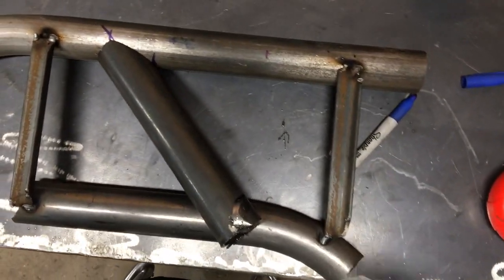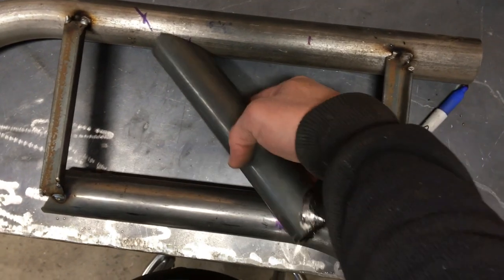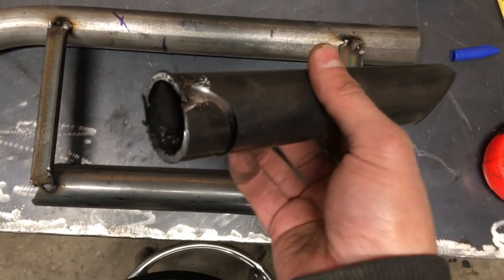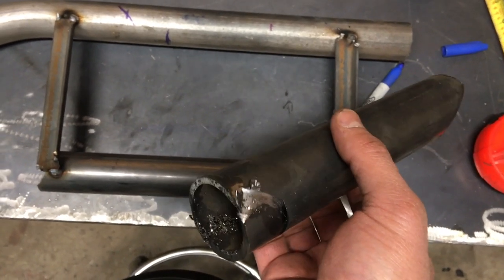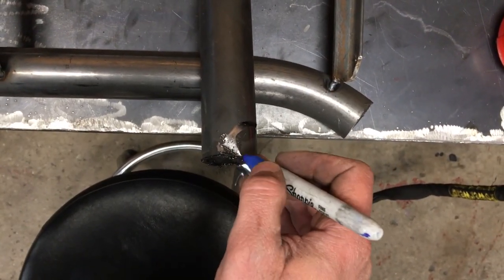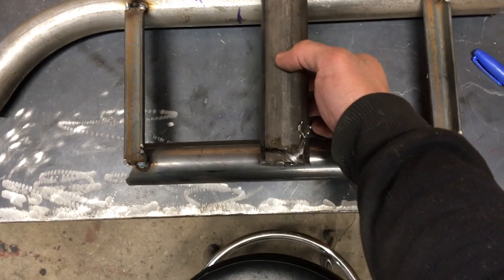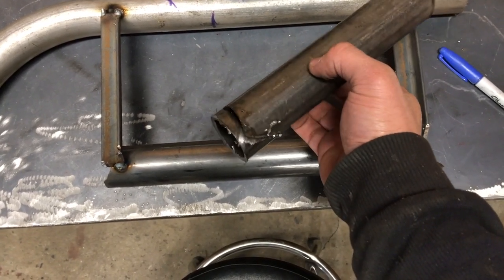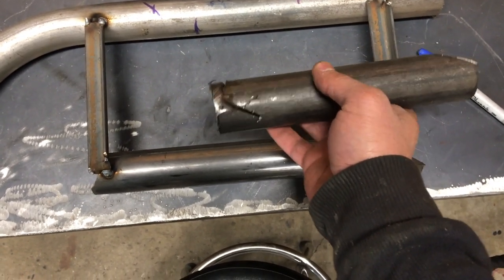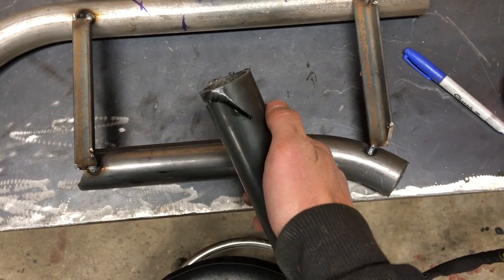One problem you can get when notching: the tube can be too long, meaning it won't go in all the way when the hole saw tries to notch it — the saw just bottoms out. I cut off the extra length, but then it still bottomed out, so I had to cut off one more small piece to give the hole saw enough room to finish the notch. Trimming that excess gives enough clearance to complete the notch with the notcher.